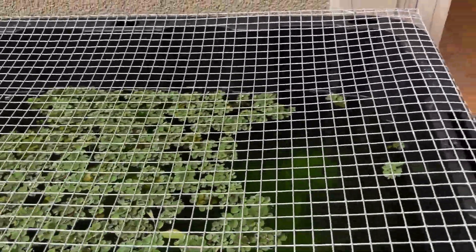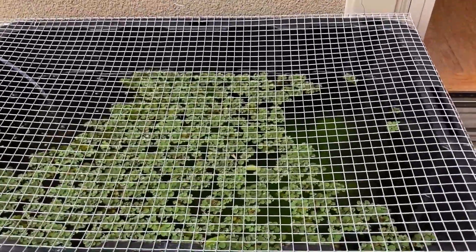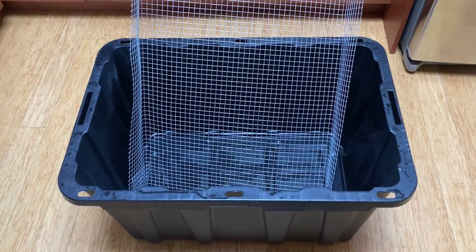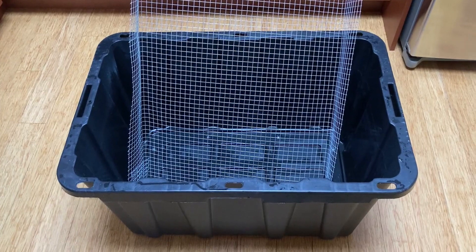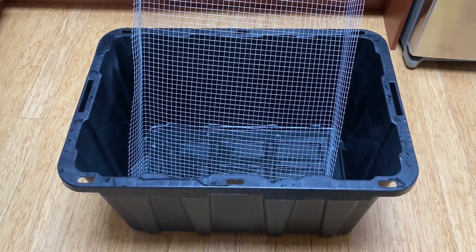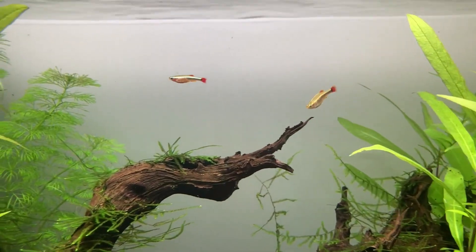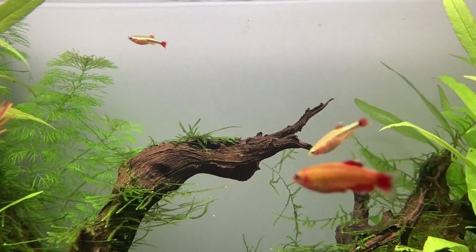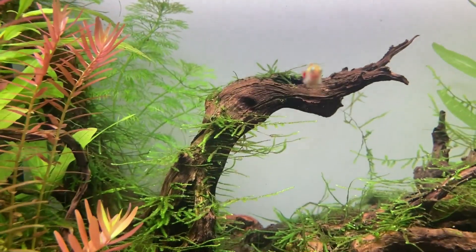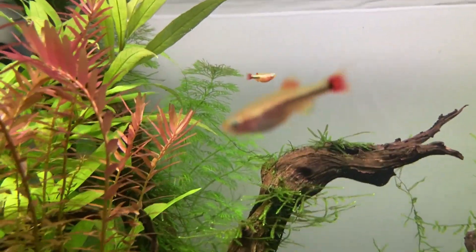I was hoping a few more fry might hatch out after the adults were gone, but none appeared. It was kind of sad to empty the tub and spend hours cleaning up and putting stuff away after such dismal results. The two juveniles are now big enough to live in my display tank, though it feels pretty pathetic since I was hoping to add one or two dozen to the population.